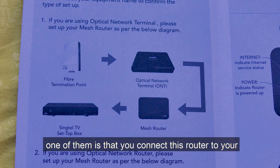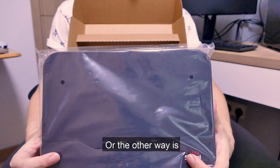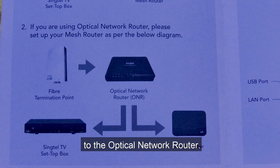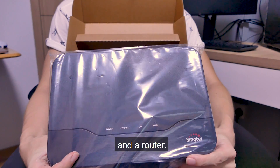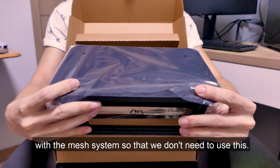There are two ways to set this up. One is to connect this router to your ONC — your optical network terminal — and then connect your Mio TV set-top box to this router. The other way, if you have an optical network router, is to connect both your set-top box and this router to the optical network router. I'll be opting for option one since we already have an ONC and a router, and I'd like to see whether the old router can work with the mesh system.